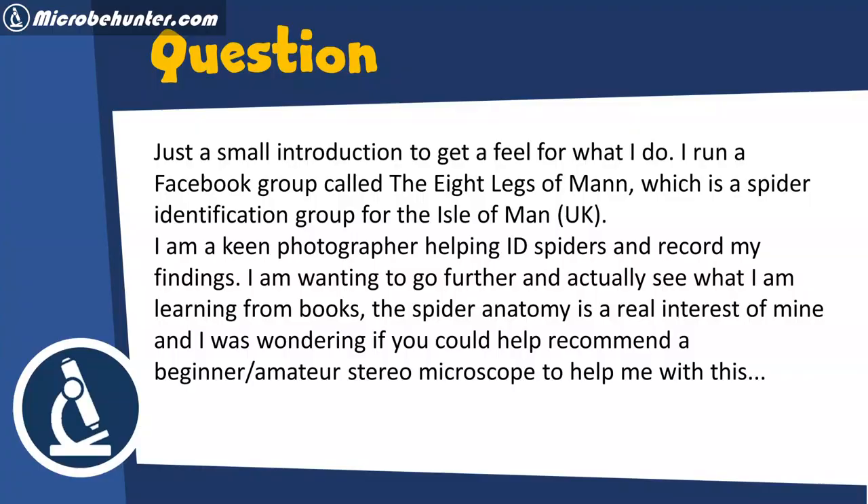Micropunter here again, and this is going to be a stereo microscopy video because I received a question from one of my viewers, and I would like to share this question with you. He or she would like to have some advice concerning the buying of stereo microscopes.